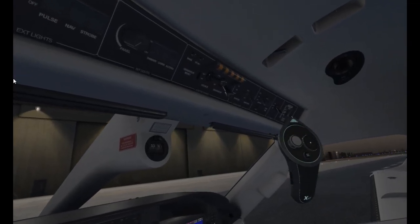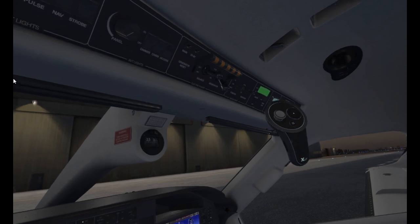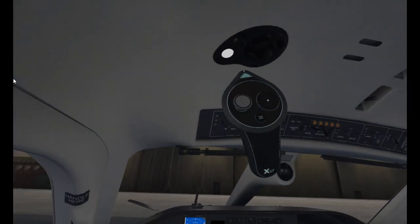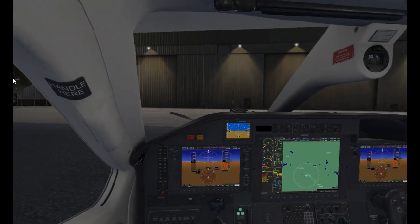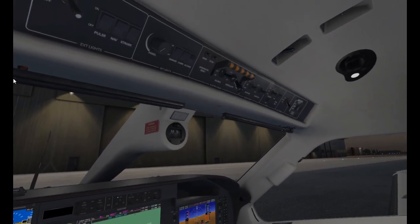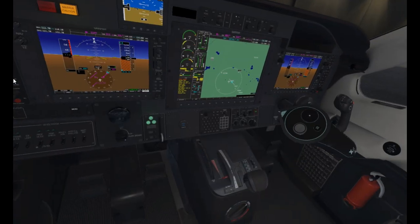So we're going to start this TBM up. The ignitions are coming on, we've got our auxiliary fuel pump on — gives us that nice whine — and then we're going to start her up. Let's just bathe the cockpit area in a bit of nice lighting. Oh that looks amazing. I'm going to try not to use the word amazing too much because I do use it a lot. So hopefully we'll get a nice start, introduce some fuel.